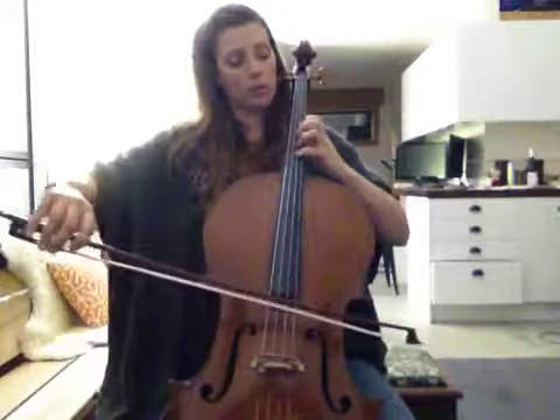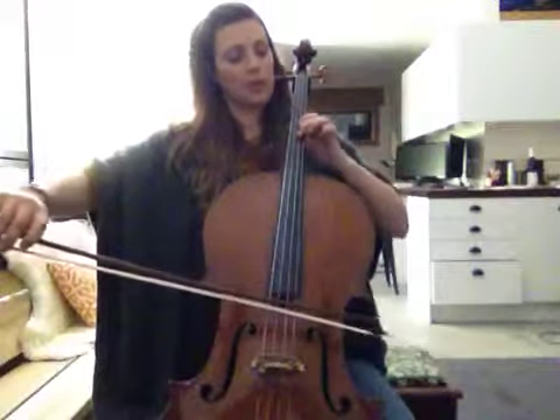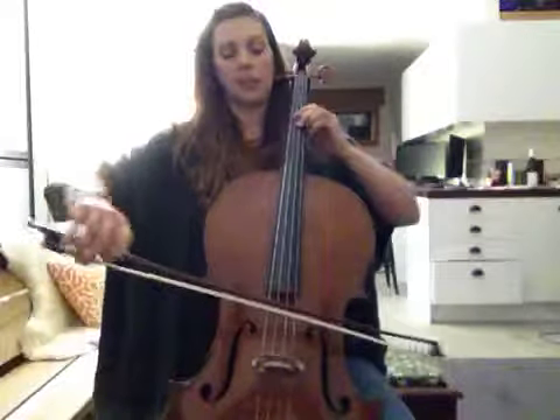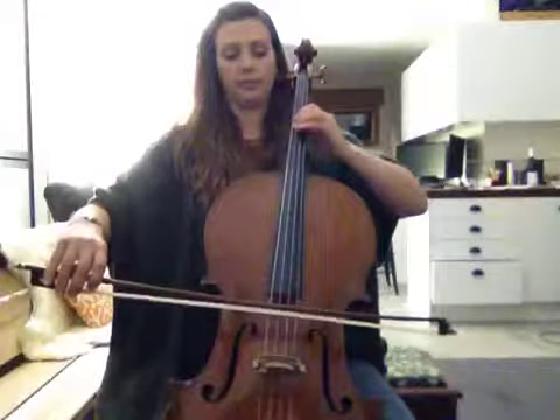And then lower third, and then upper second. So, semitone shift to a G.